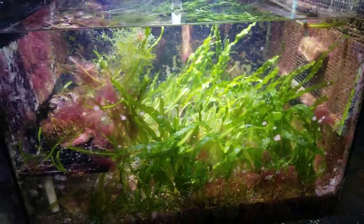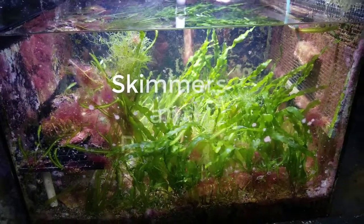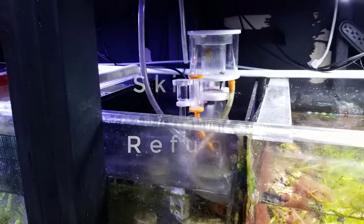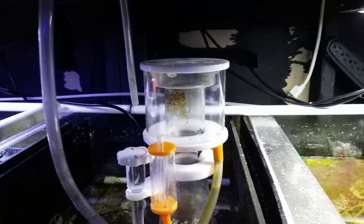Good morning reefers, I'm Daniel and today I'm talking about skimmers and refugiums. This tank has not had a working skimmer in, I would say, like two years.